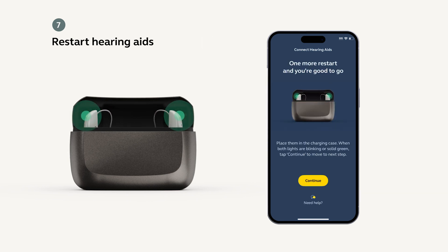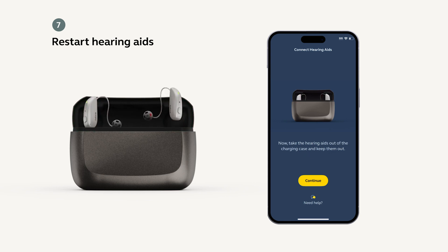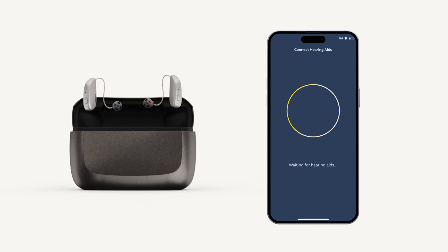After your hearing aids have been located, you will be prompted to restart them by placing them inside the charging case until the lights turn green, and then taking them out of the case. Your hearing aids will continue to connect to your device and you will eventually see you are connected.